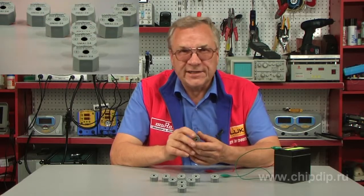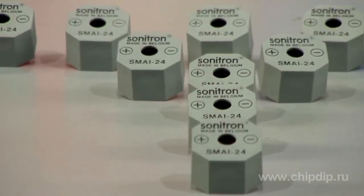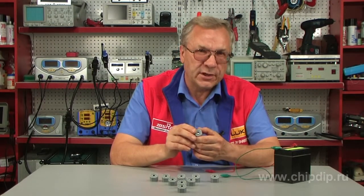SONYTRON SMAI piezo buzzers generate discrete sound with a pulse frequency of 5 Hz. Piezo buzzers are equipped with built-in generators, which work at direct current voltage.